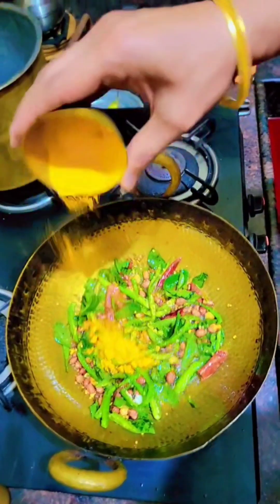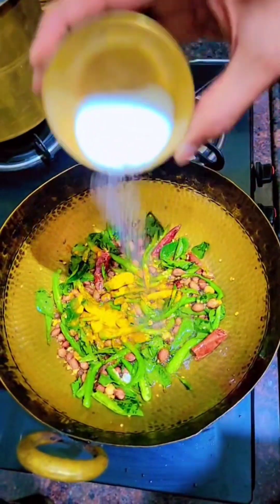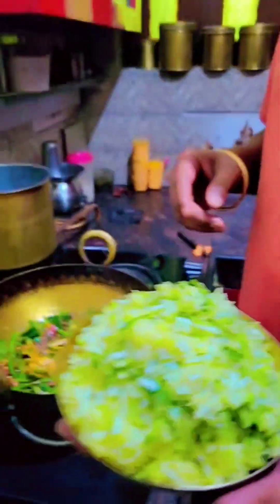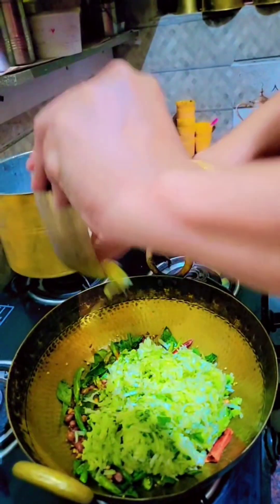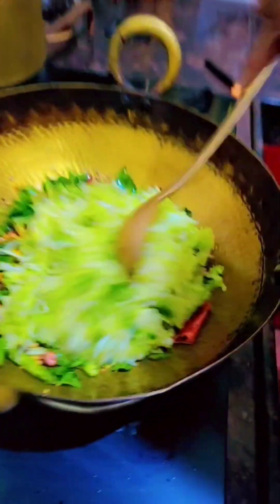Now I'm adding turmeric and one tablespoon of salt. I've grated the mango into small pieces like this, and I'm mixing the raw mango in. Mix them well on a slow flame.